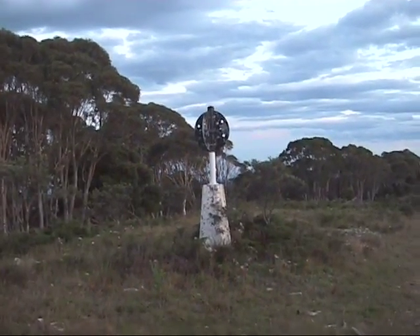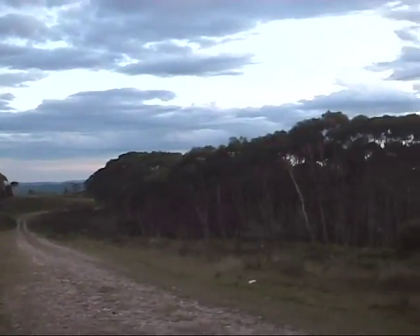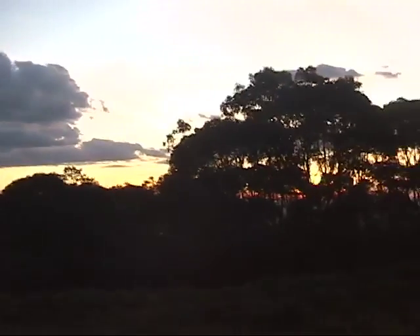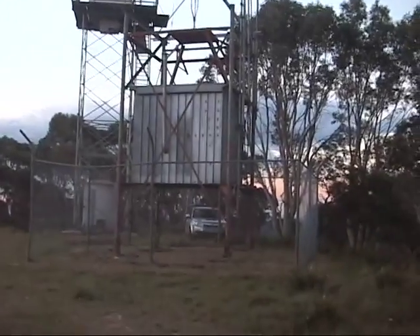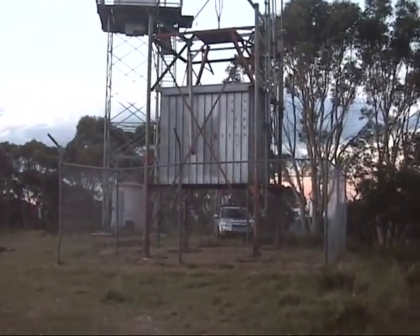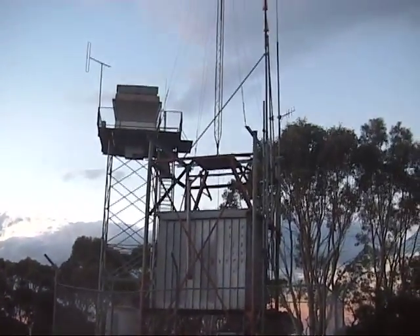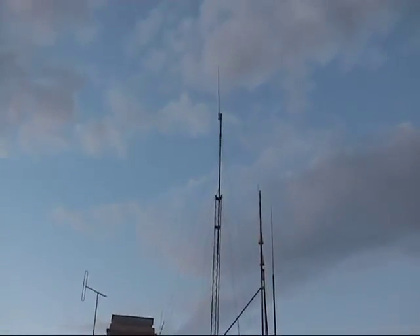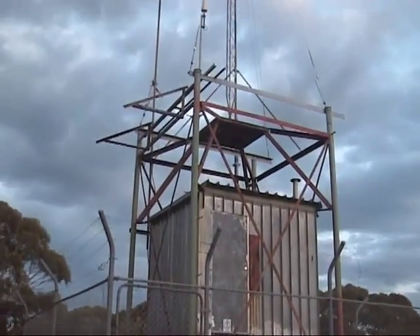I'm here at Mount Bindo for the John Moyle Memorial Field Day Contest. It's just about to get dark, and I've got set up just there in between the fire tower and what is the EK2RDX repeater. Here's another look at the repeater.